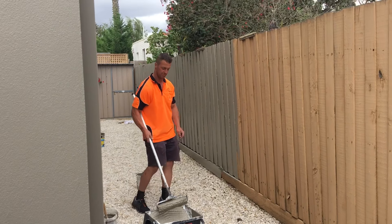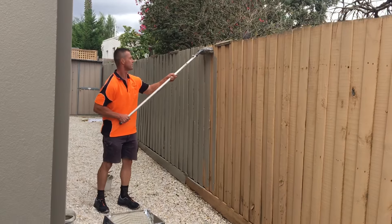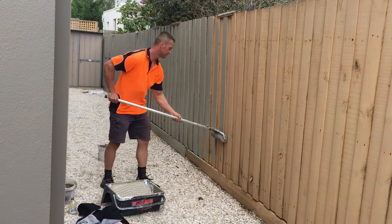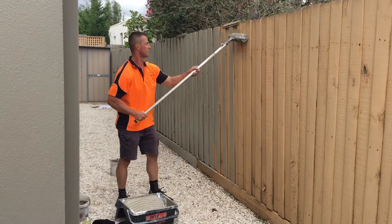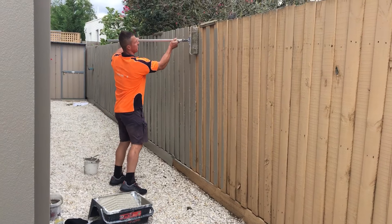Go for it, yep go for it, it's recording. Look at that, look at this. He's the man for the job mate. He'll get this done in five minutes, don't worry about that.